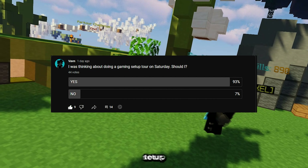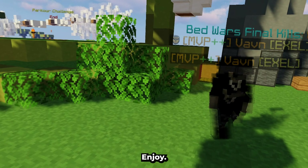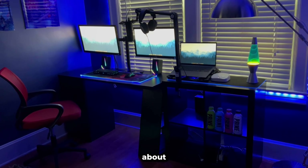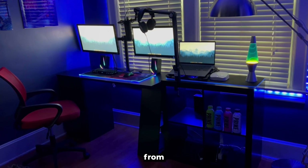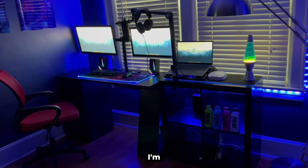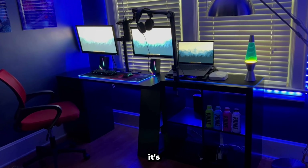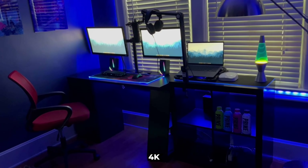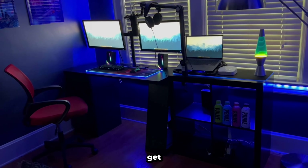A lot of you guys wanted me to do a setup tour, so here it is. Enjoy. Before I get into the details and start talking about everything, here's what it looks like from far. I'm recording this on my phone, so it's not going to be the best quality, but I think it's pretty decent 4K. So let's just go ahead and get right into it.